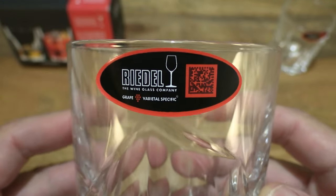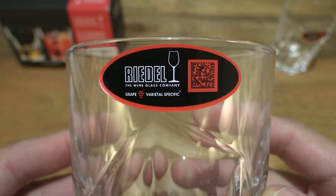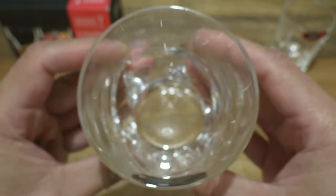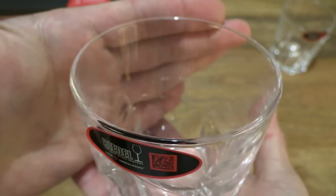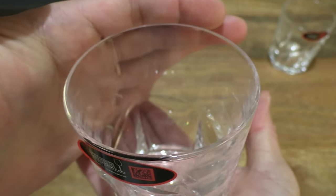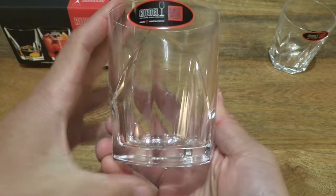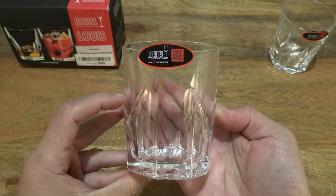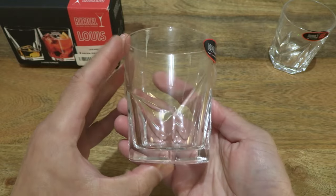And now let's take a much closer look. We can see that there is the Riedel sticker on the glass. Taking a look at the other details — it will be slightly tricky to get the camcorder to focus on the various details, but we'll get there with a bit of time and patience. Right there we can see the slight tapering from the top to the base of the tumbler.